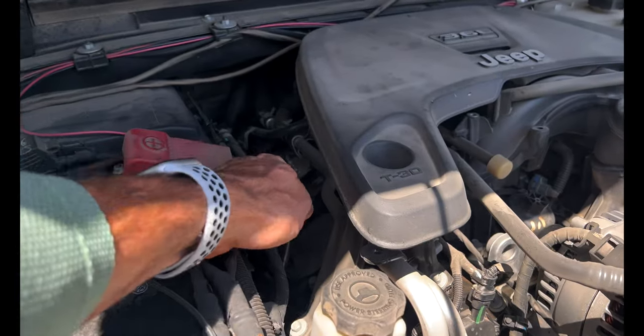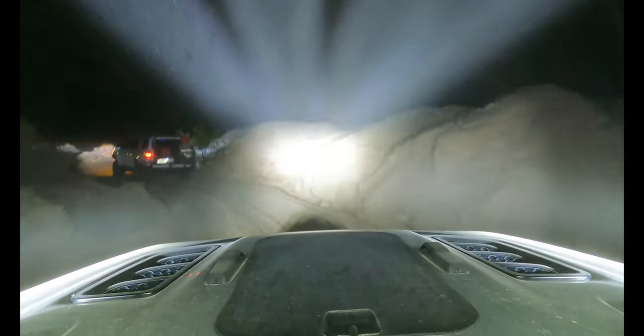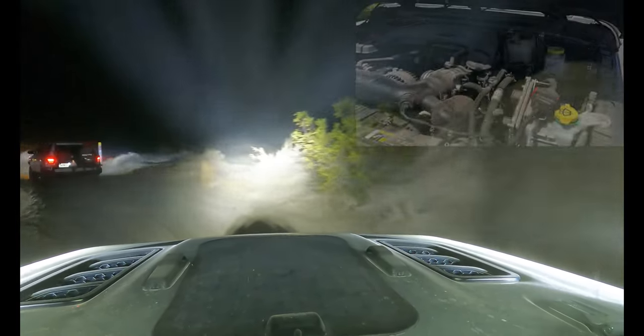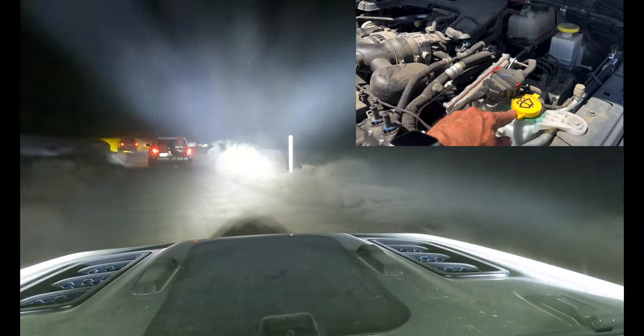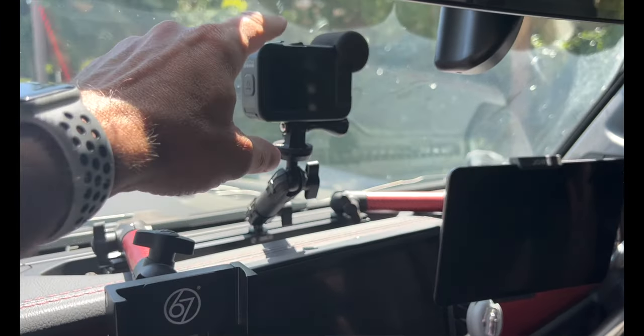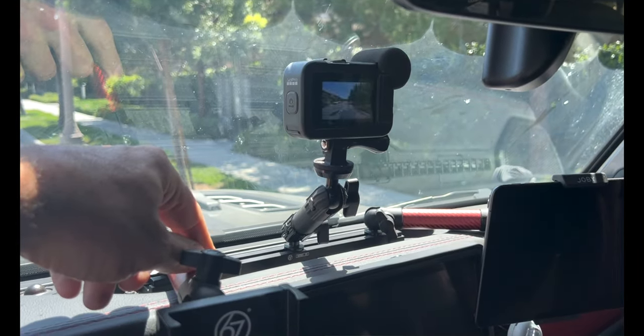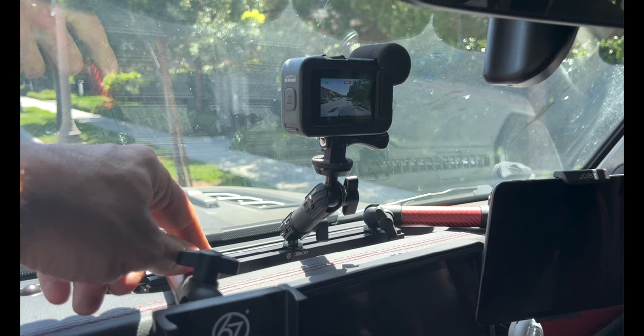Speaking of fuel, pop open the hood: check your oil level, check your transmission fluid if you have an automatic, and — one that's easy to overlook — windshield washer fluid. A lot of the places I go here in Southern California can be quite dusty, and with a GoPro mounted on my dash there's nothing more annoying than a dirty windshield. Make sure your washer fluid is topped off.